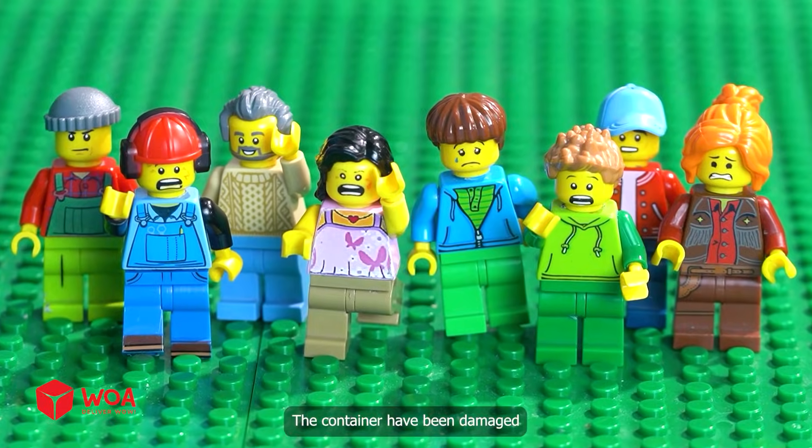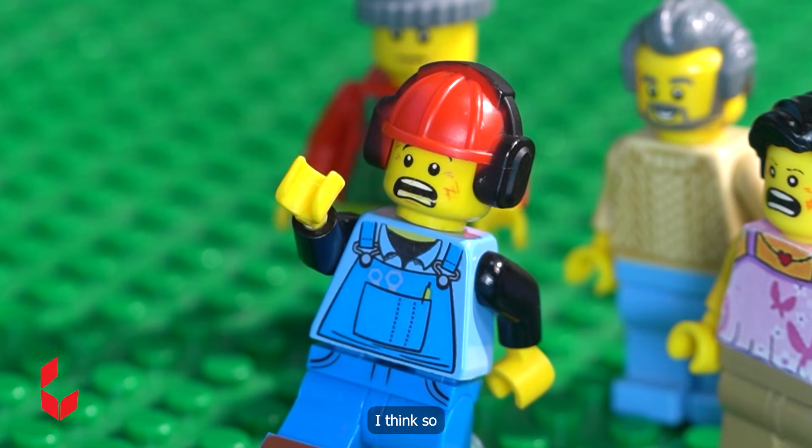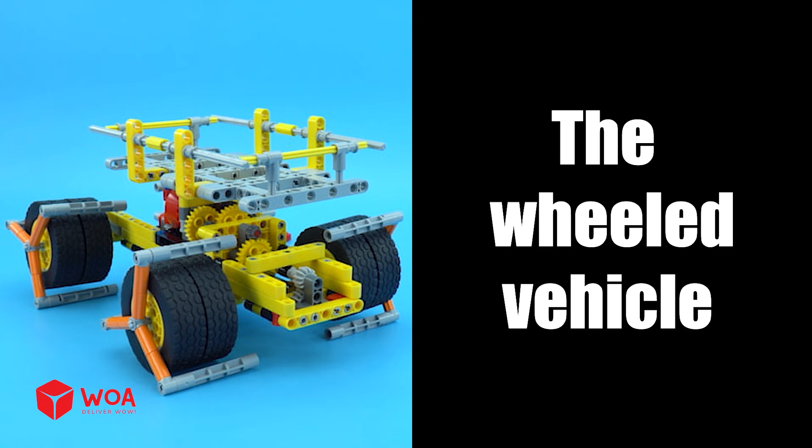The container has been damaged. We need a car that can handle the containers better. I think so — let me install another car. The wheeled vehicle.